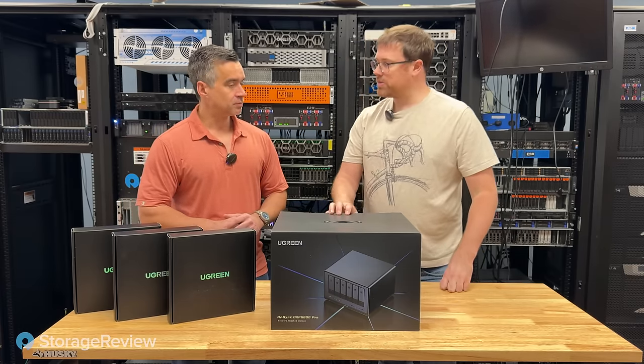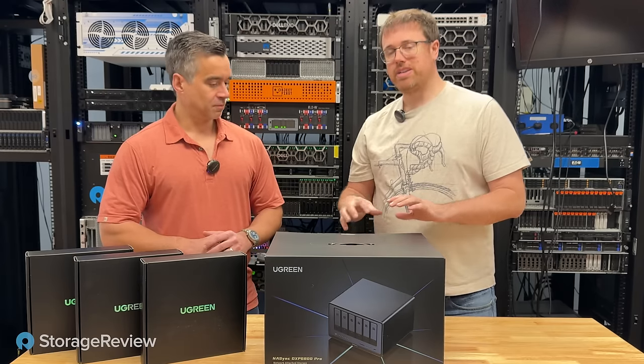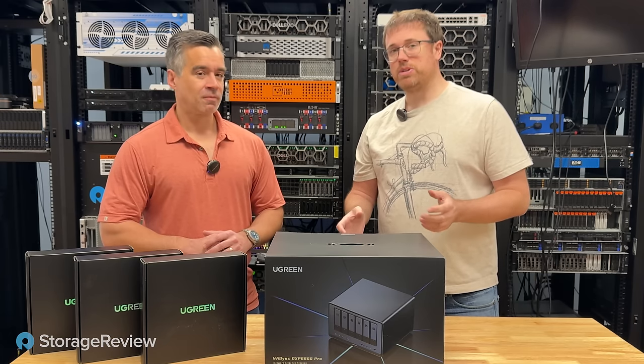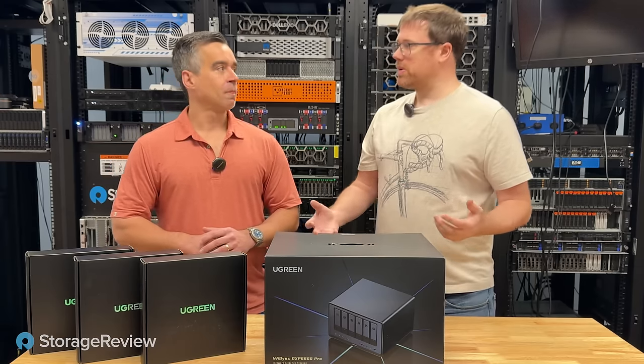We've played around with their power systems in the past. They do a really good job on their product design and implementation, so we were really excited to see them enter the NAS space. It's a first take at it, and they have a lot to offer, which has been surprising, where the NAS communities have really been stuck with systems that are kind of antiquated when they're launched.